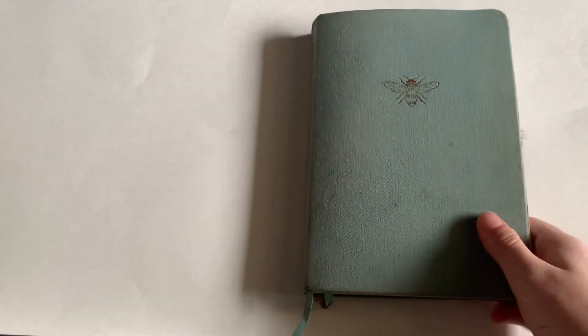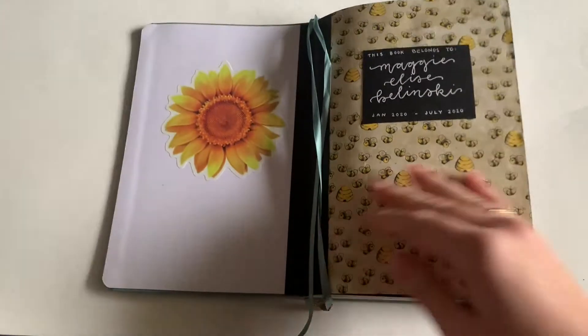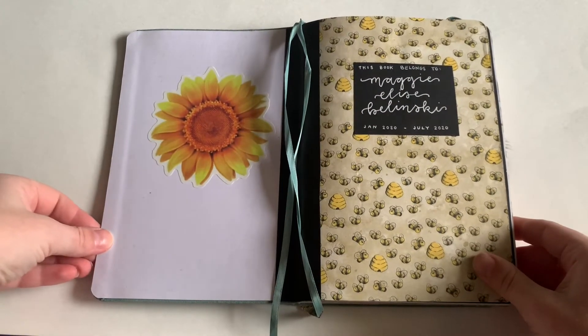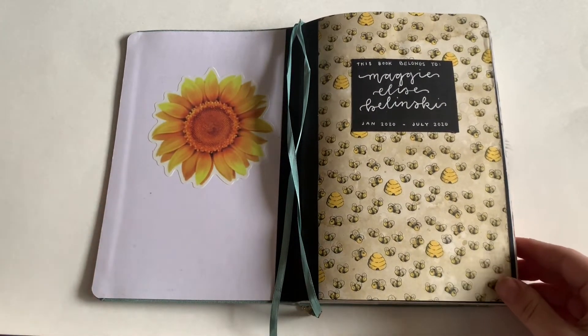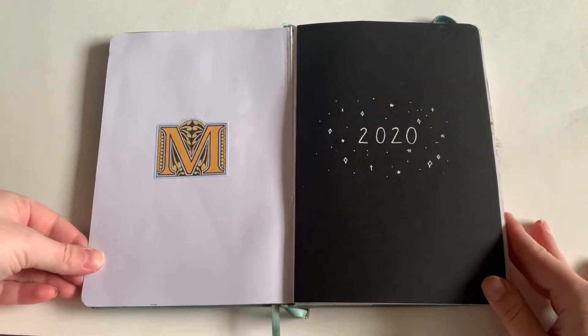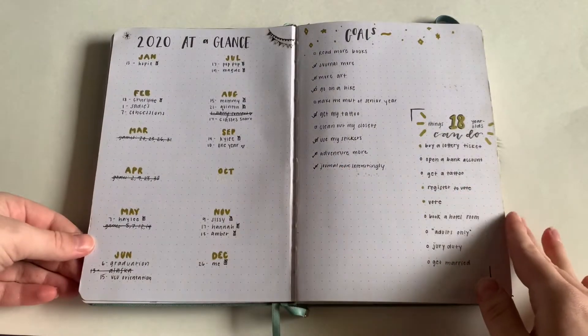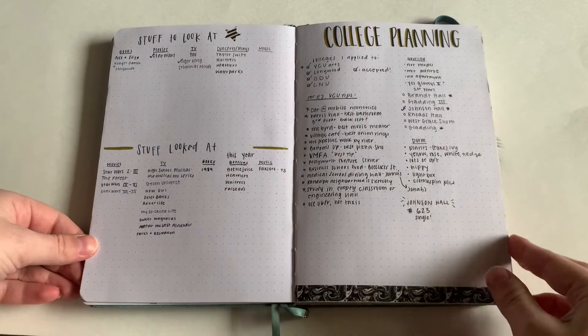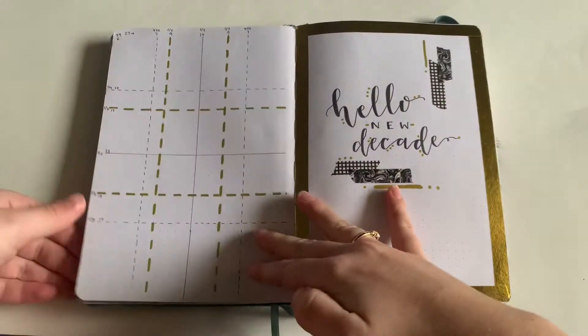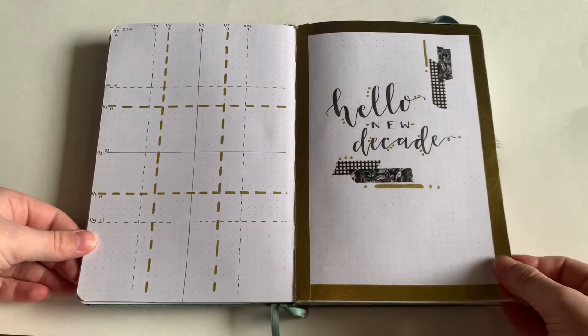Hey, it's Maggie and welcome to my 2020 bullet journal flip through. I used this Archer and Olive notebook for half of the year and then another one for the other half. This is my cover page — I love it so much. I brought in the year with this 2020 page and a sticker. I wrote down my goals, my year at a glance, my college planning, and this grid spacing guide of course.